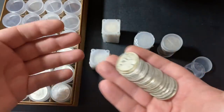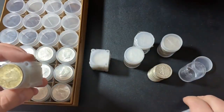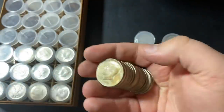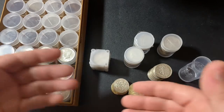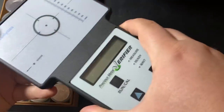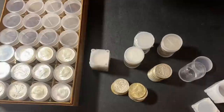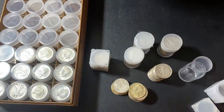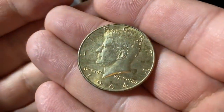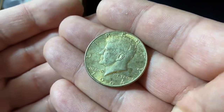The next problem with buying junk silver is that you need to authenticate every single piece you buy. You could use a Sigma Metalytics Precious Metals Verifier — throw every coin on there and make sure they're all legit. I'll have a link in the description where you can get a discount on one of those machines. The specific issue with junk silver is that if you're stacking Kennedy half dollars, you have to go through them and make sure every single one is dated 1964 — the only year they were made out of 90% silver.